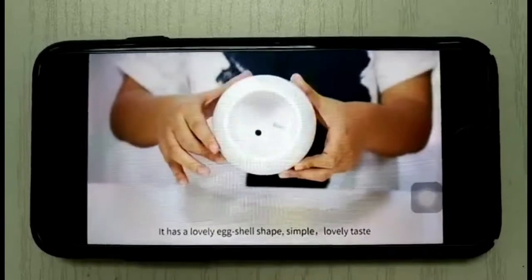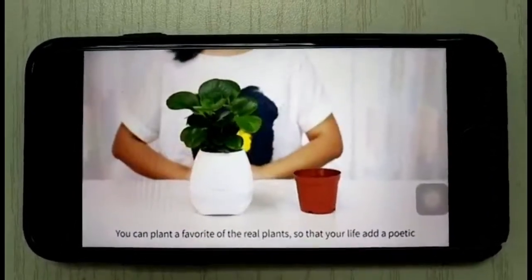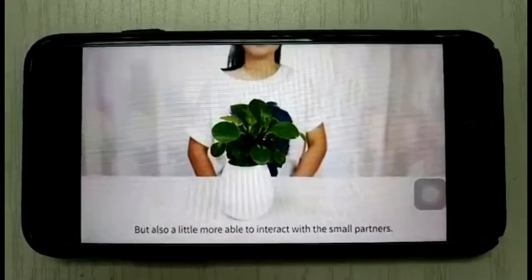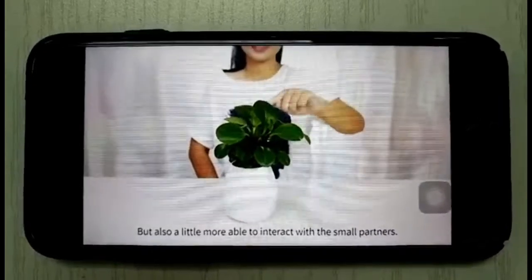Simple and lovely in taste. You can plant a favorite real plant so that you enjoy a poetic atmosphere, and also be able to interact with your small partners.